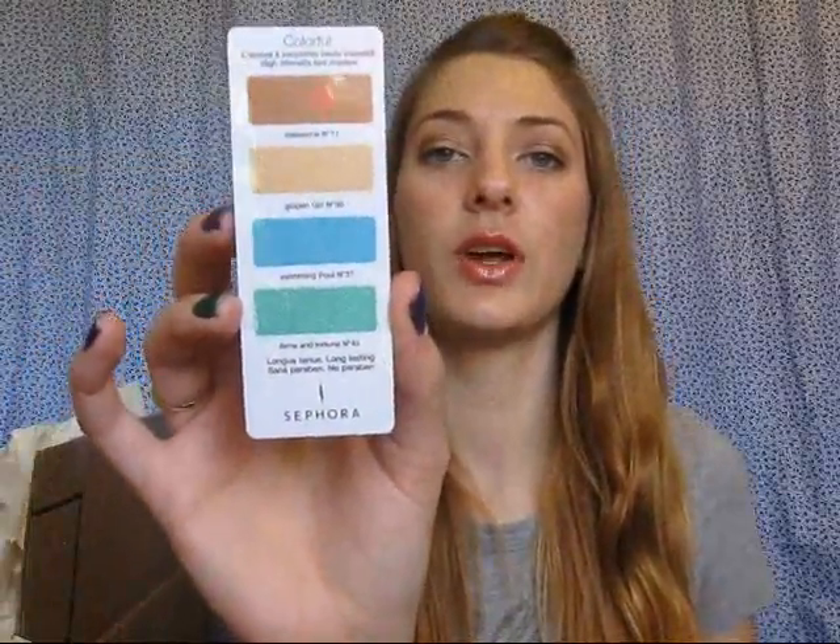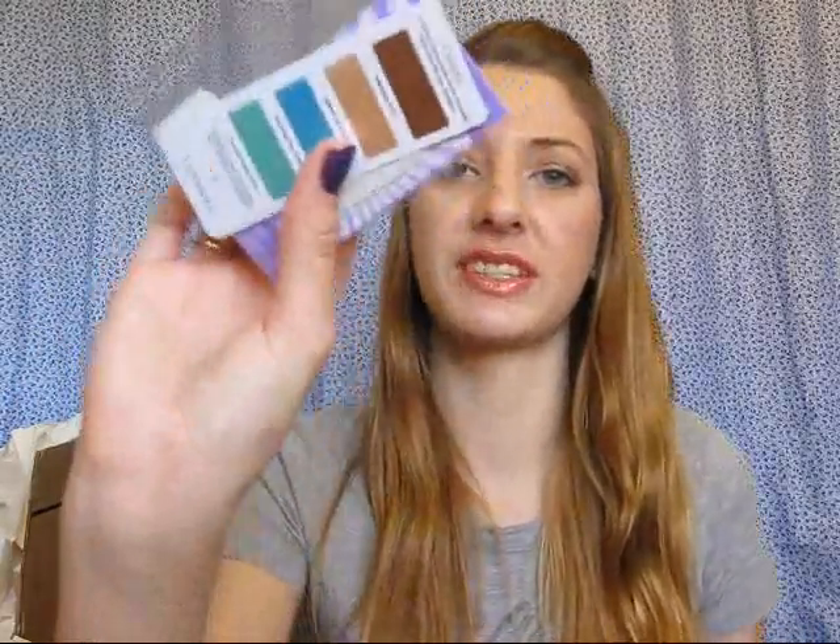First, the samples that I got — I ordered a sample of Urban Decay primer potion and eyeshadow, and then a sample of some Sephora eyeshadow quad. These are pretty much just single use, I think. I also ordered a sample of the YSL Touche Eclat — I'm not sure how you say that, but I'm sure you all know what I'm talking about. They just sent another one of the Urban Decay things; I'm guessing it was a popular sample and they ran out.